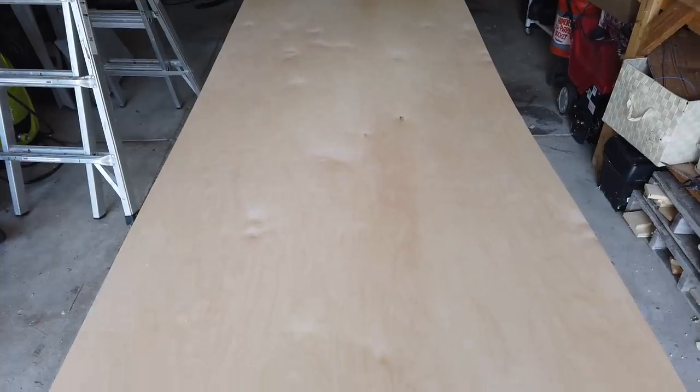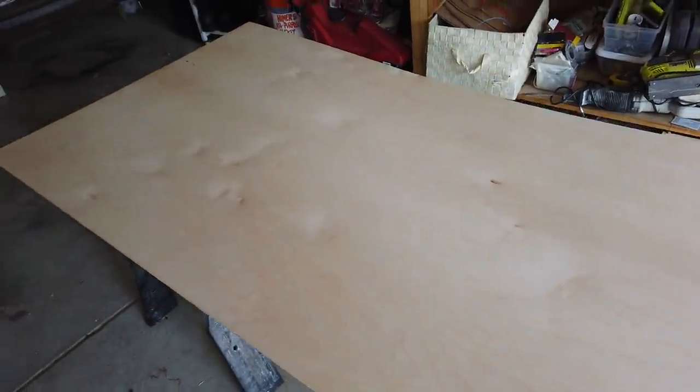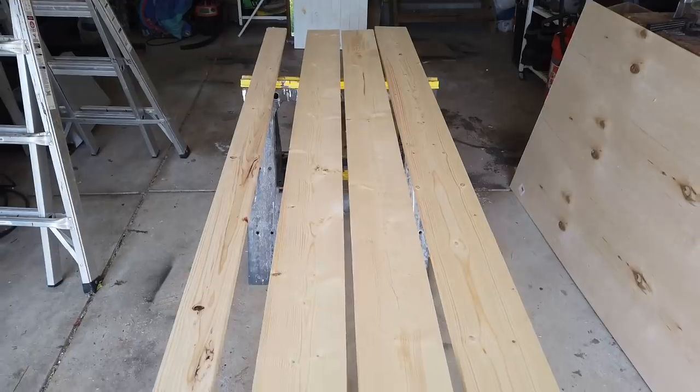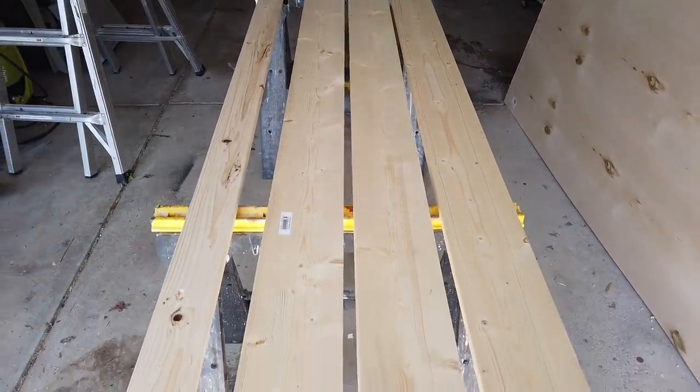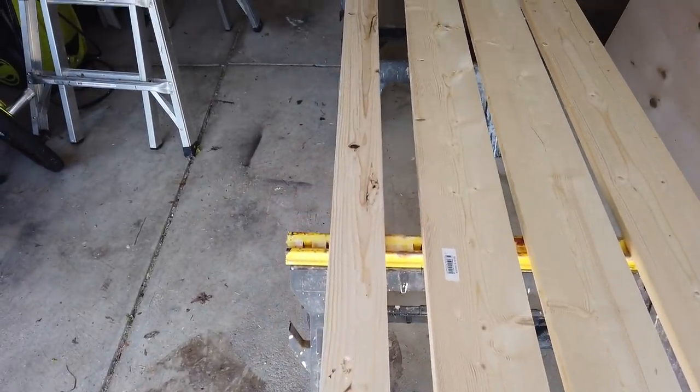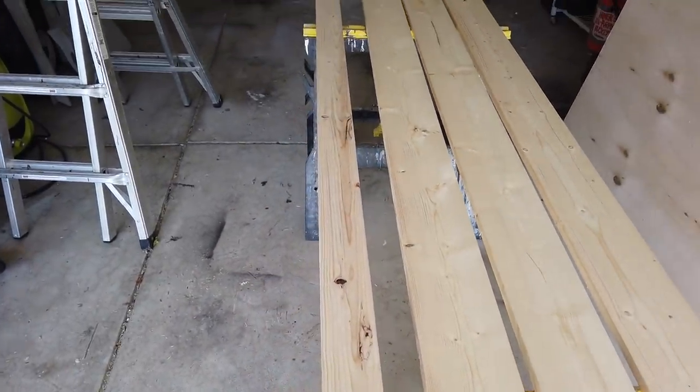The first thing I'm starting with is a quarter-inch piece of plywood. I actually had Home Depot cut this down — it was 4x8 but I needed it to be 3x7, so they cut it down so it could fit in my car. Then I needed 3 1x6x8 foot boards and also 1 1x4x8 foot board.